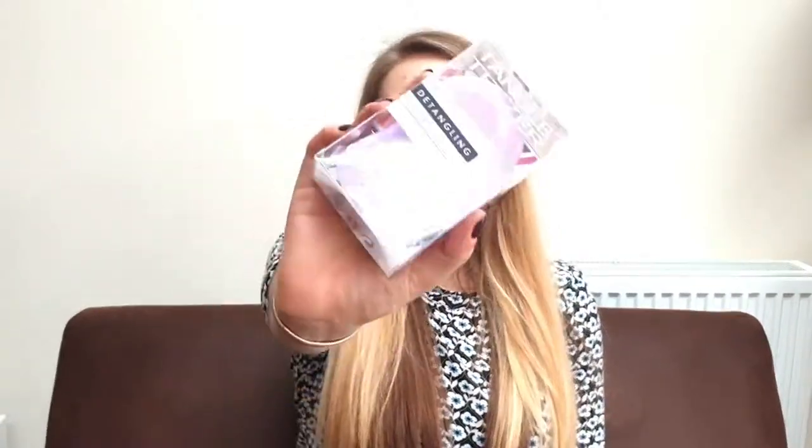The next thing that we've bought to put in this gift hamper is a tangle teaser. I use a tangle teaser — I have very long hair and especially when it's wet, it gets very knotty and very matted. I swear by my tangle teaser. If you don't have one, you need to get one. It's really, really gentle and it doesn't pull and it doesn't hurt. You can even use it on wet hair and it doesn't damage your hair. So my mum wanted one, so I'm going to put that in the hamper.